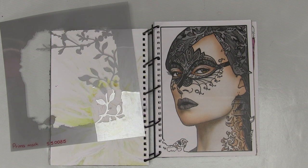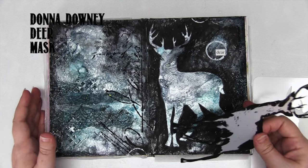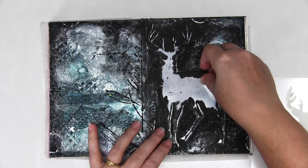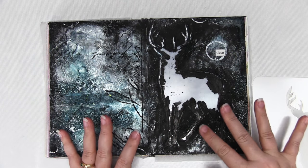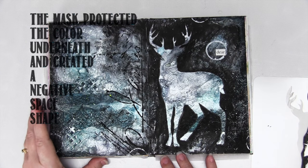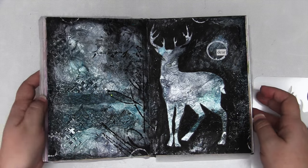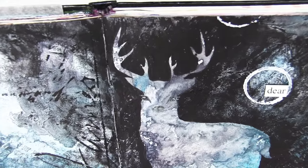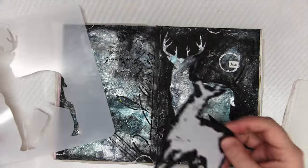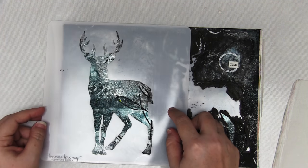Stencils within stencils — it's called stendoodling or stentangling. For this page I've created a beautiful background and then used this deer as the mask, adding colour around it to create that negative space shape. It's a very simple page and then I've of course added some embellishments and given the deer little eyes and whatnot. Mask — mask conceals. Stencil reveals the shape.